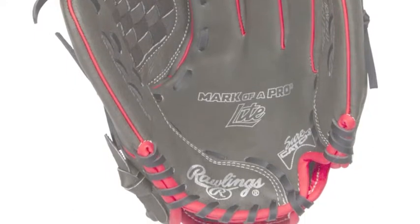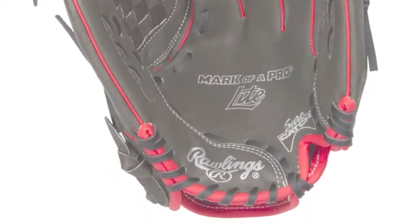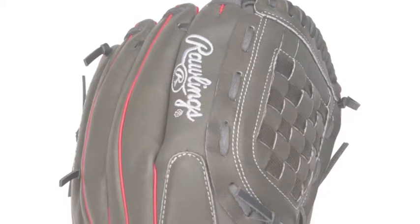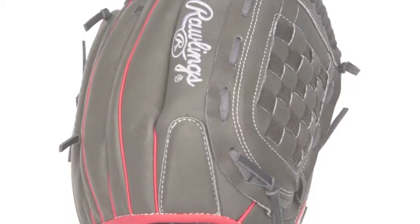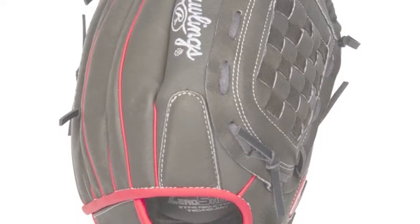Here are just a few reasons why young players absolutely desire this Rawlings Mark of a Pro Light MPL 115 DSB 11.5 inch youth baseball glove for their next season of baseball action.